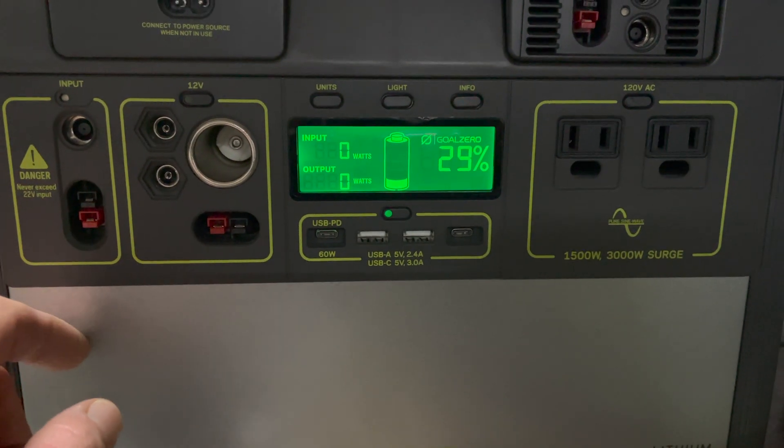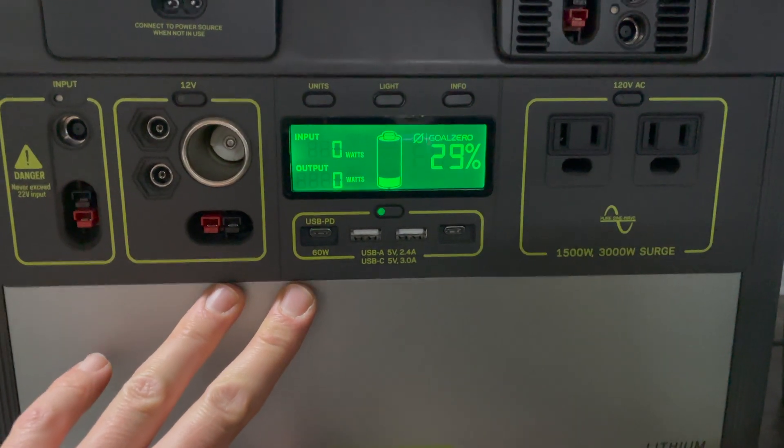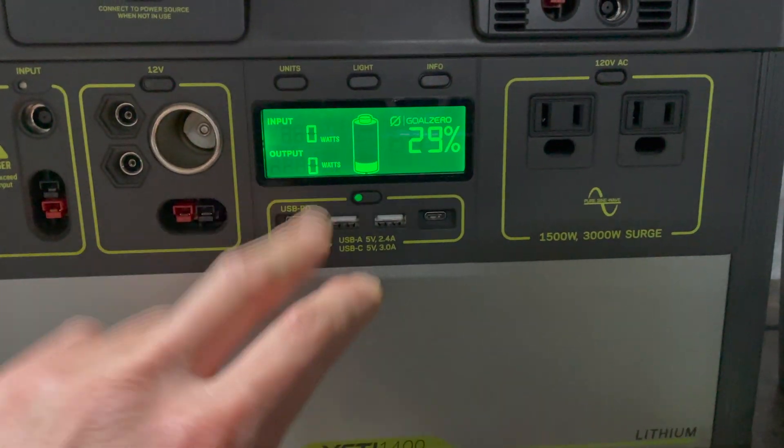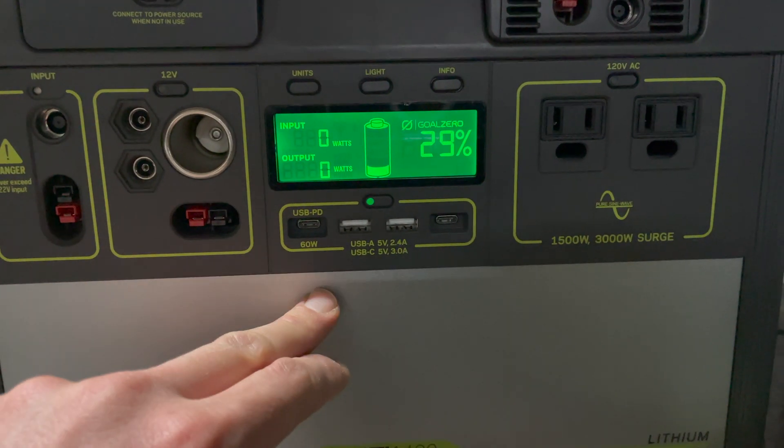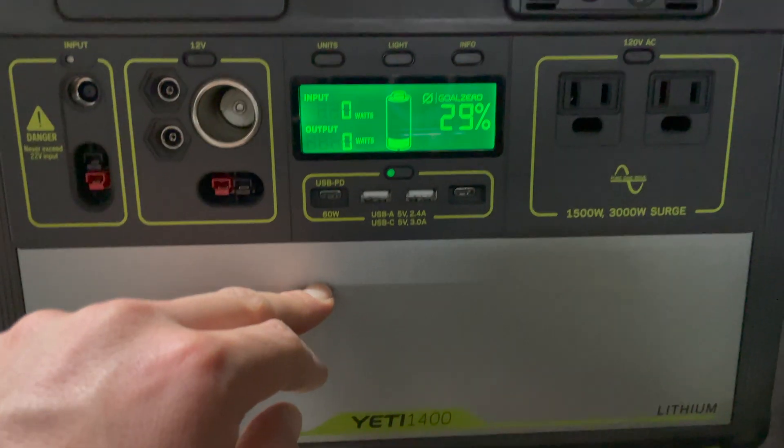To give you an idea of what you can expect: charging the Cake battery from 80% to 100% took 71% out of the Yeti 1400. That's what you can expect.